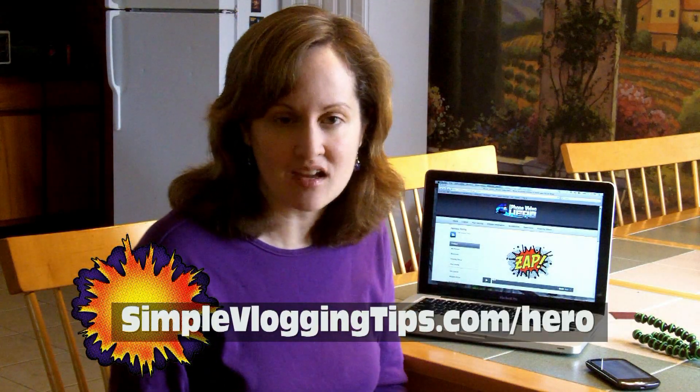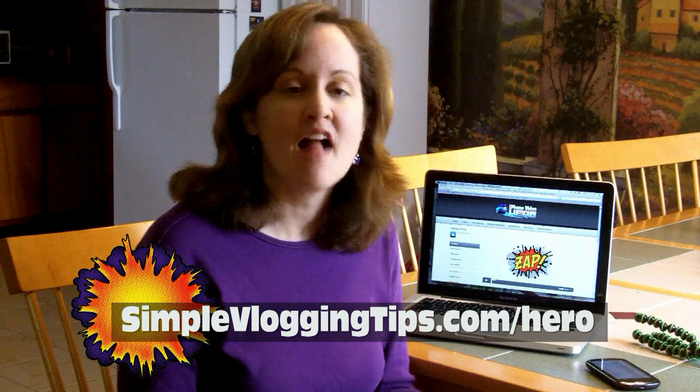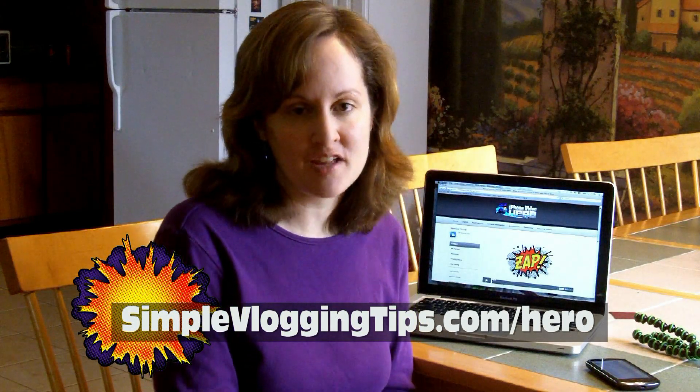You can go to simplevloggingtips.com/hero and that will take you through my affiliate link to the course. It has great quality — the videos are very well done, as expected. It's a lot of simple tips that make a huge difference in your video.